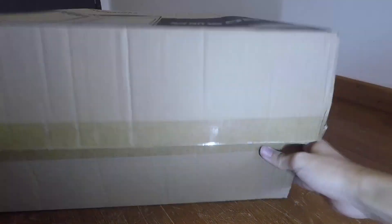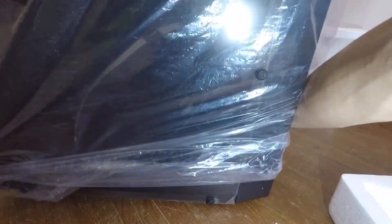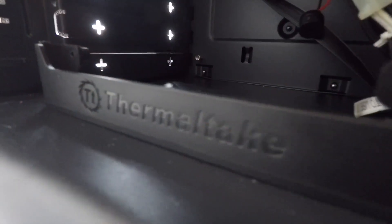The case that I'm replacing is a mid-tower Thermotech case with a huge window side panel. This case features USB 3.0, 7 expansion slots, and a side-mounted GPU slot, but it will slightly decrease your cooling for your GPU.